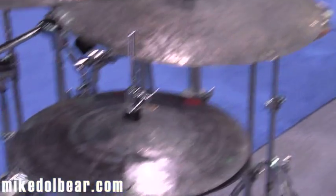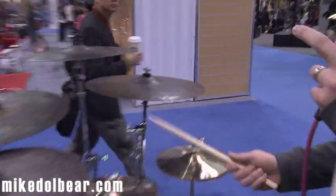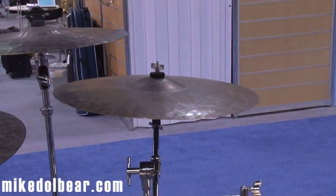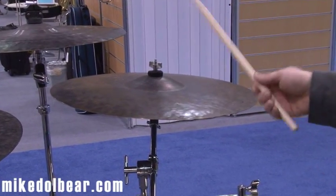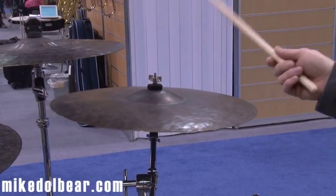Great wash to them and great stick attack. And also the Moon Ride, which is a very, very heavy unlacquered cymbal. Maybe not for everyone, but again we had lots of requests through our custom program for something that looks really heavy with lots of stick definition and a huge bell.